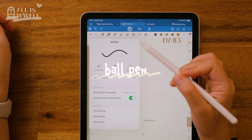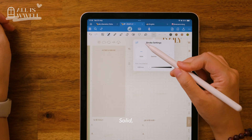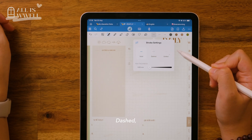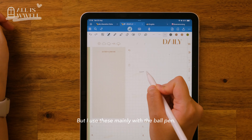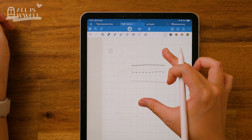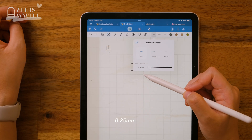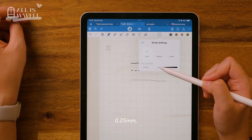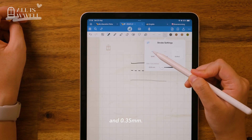Finally, the ball pen. All pen types include stroke options: solid, dashed, and dotted — but I use these mainly with the ball pen. I go for sizes like 0.25mm, 0.3mm, and 0.35mm.